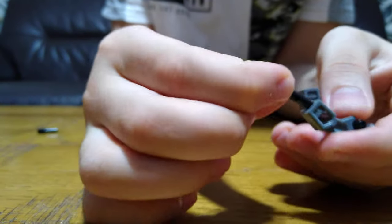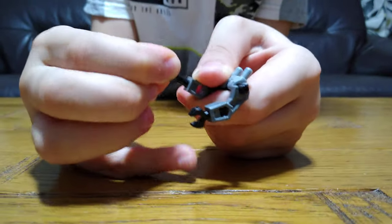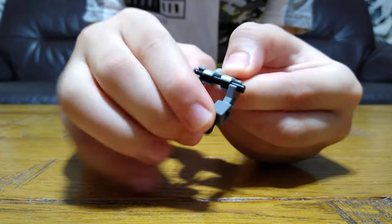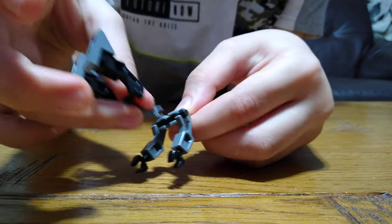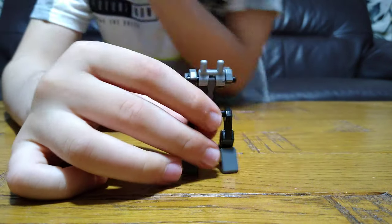Then one of these — put it inside the holes for the hands. You see this bit? Get this and put it inside just like this.